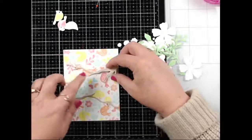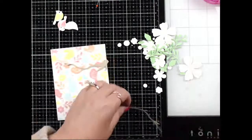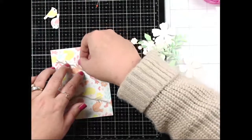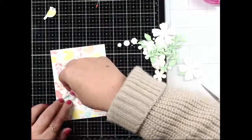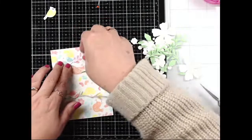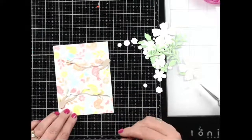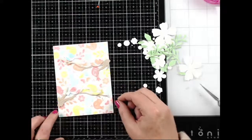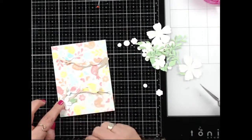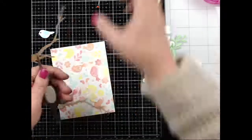I'm not even going to try to make the branches three-dimensional — it's too thin to add foam tape behind and we don't have time to die cut a lot of extras. I'll just line up the birds first. They do have little feet but I'm not worried about the cute little feet. We can have a bird here, this bird here, and a couple little birds over there. Super cute!